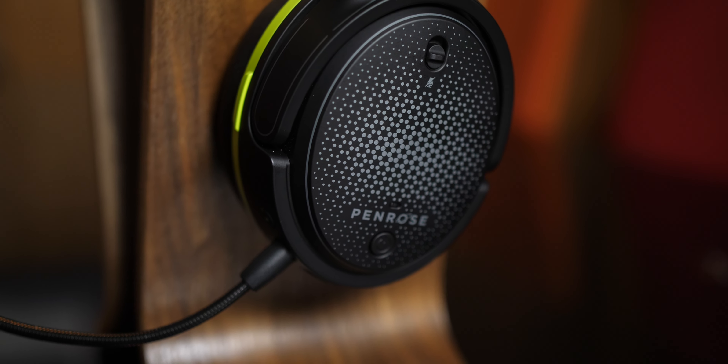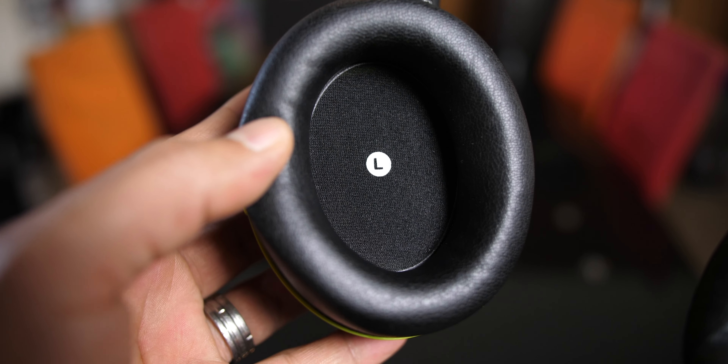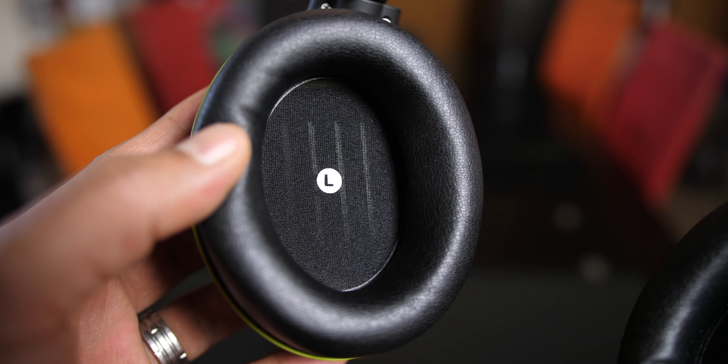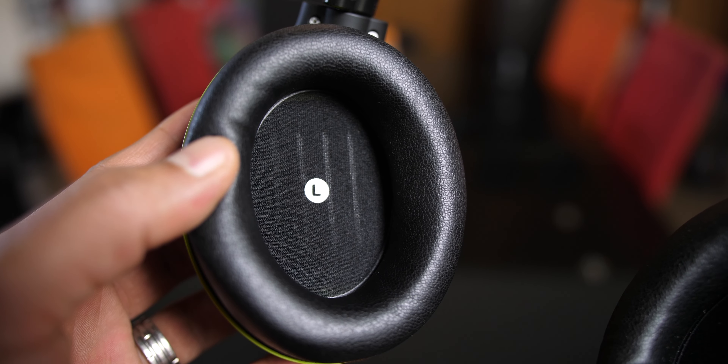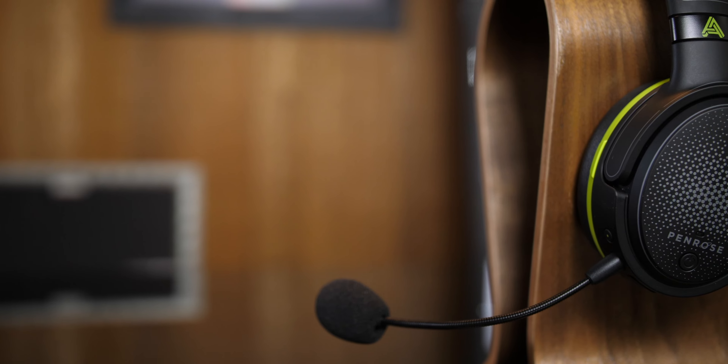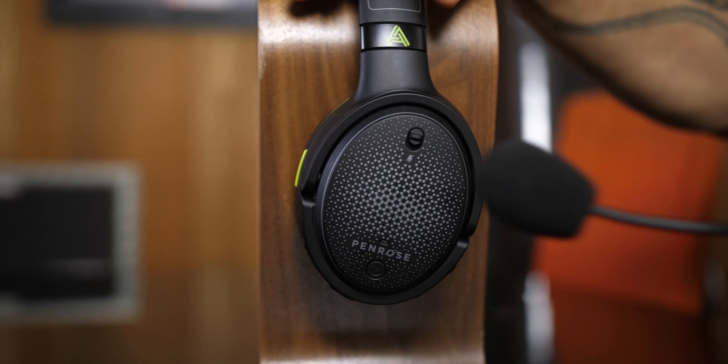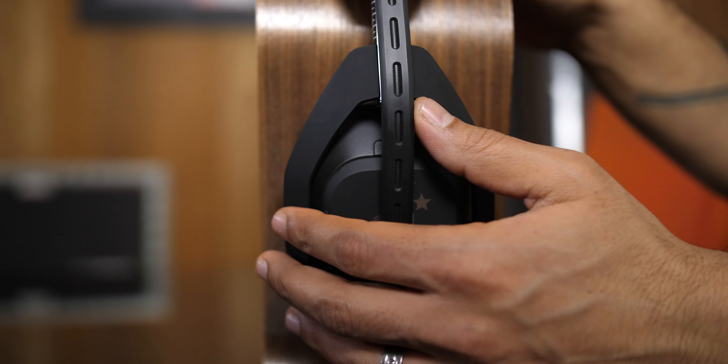Both headphones seem to do just fine. The A50s were great at localizing enemies, and so were the Penrose X. But here's where the Penrose X really takes a leap beyond what a dynamic driver can do. The Audazine Penrose X has a 100mm planar magnetic driver. If you don't know how those differ from standard dynamic or cone-shaped drivers, I'll put links in the description to a few articles. The main benefit from planar magnetic, I believe, is the low distortion — that's kind of where it separates itself from a standard dynamic driver.